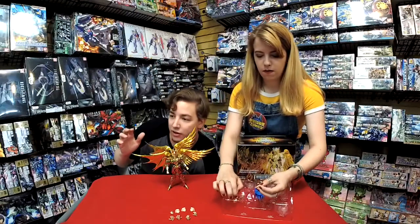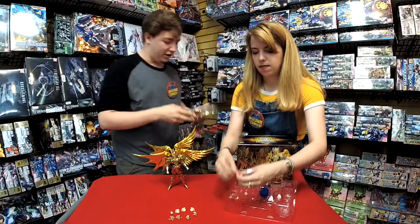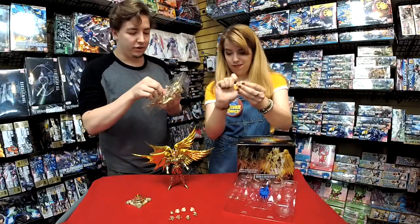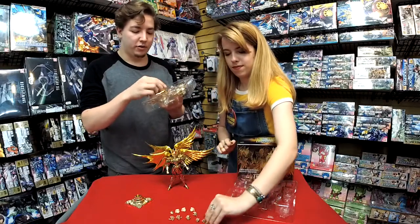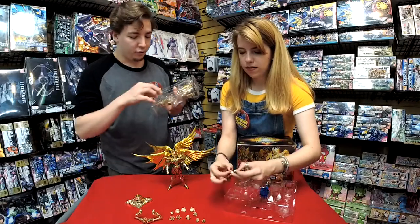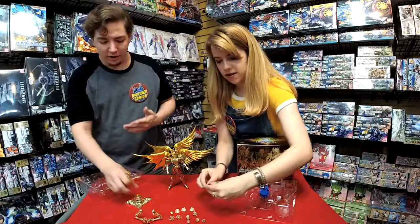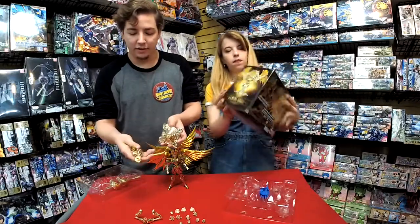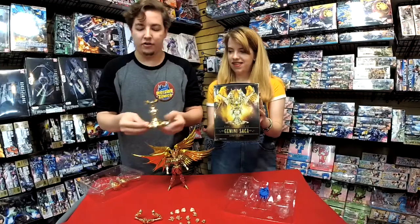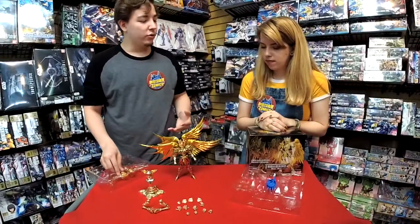We're not going to assemble it right now because you'd need to take it apart, but there is an entire section for the altar piece. There are all these other detailed parts — praying hands, all part of that altar display. Everything has these little joints, and it does just attach that simply. You can build the entire thing — it's a really great piece.